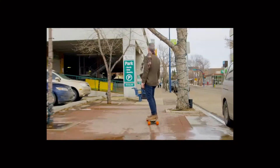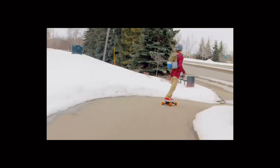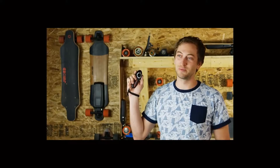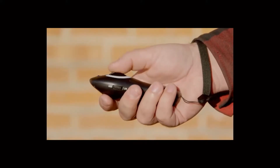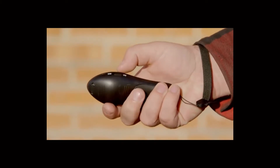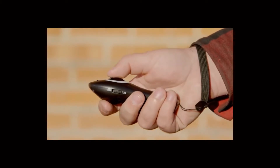Electric Skate. With this portable controller, you can access four unique speed modes for your skateboard. Each mode has its peculiarities of speed and braking, which allows the device to be used by both amateur and advanced users.